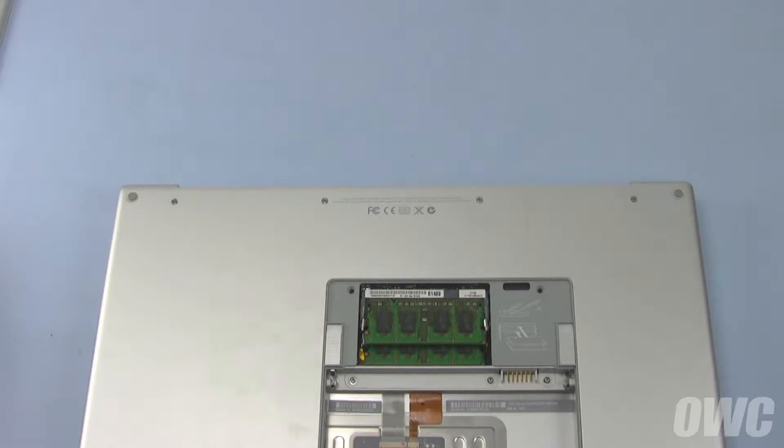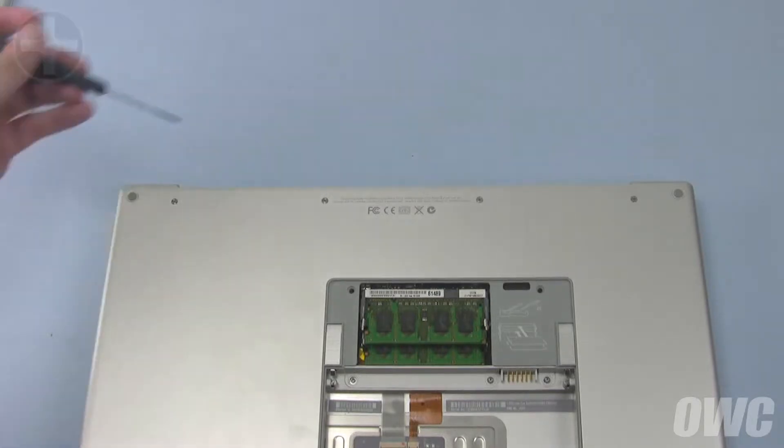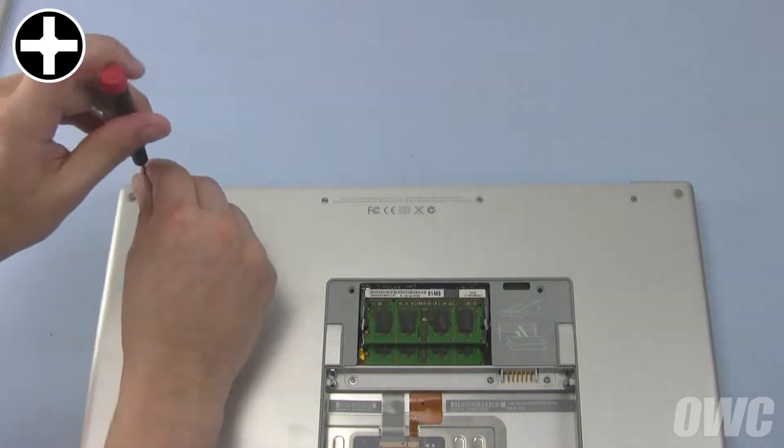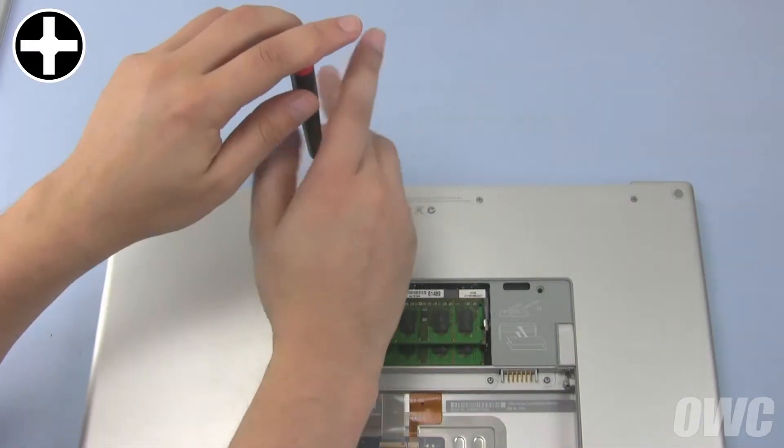We can proceed with removing the screws from the outside of the computer. Start with these four Phillips screws on the bottom along the hinge edge. These screws are longer than the other Phillips screws and help hold things together.